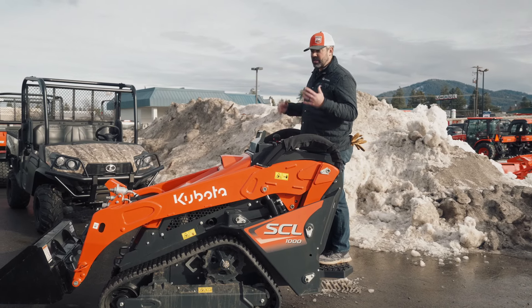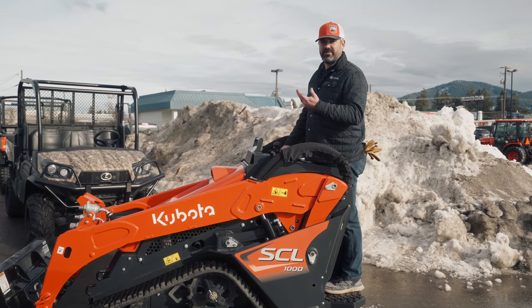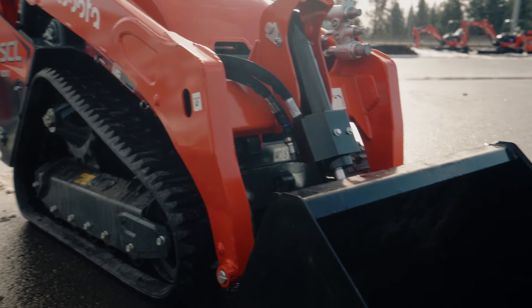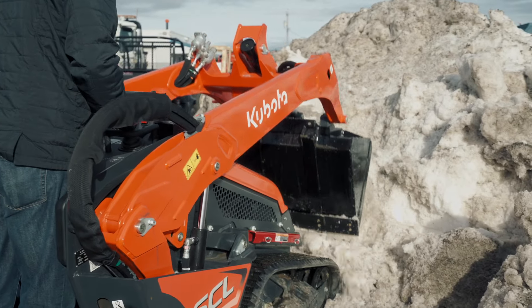Along with the ergonomic controls and the quality of the machine, the SCL 1000 has one of the strongest lift capacities at 1,000 pounds. It also comes with auxiliary units, so that way you can send hydraulic flow out to the front, which is standard on all equipment.